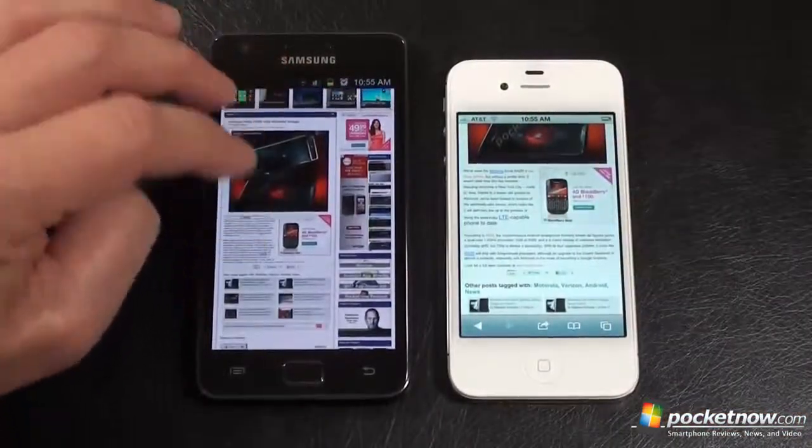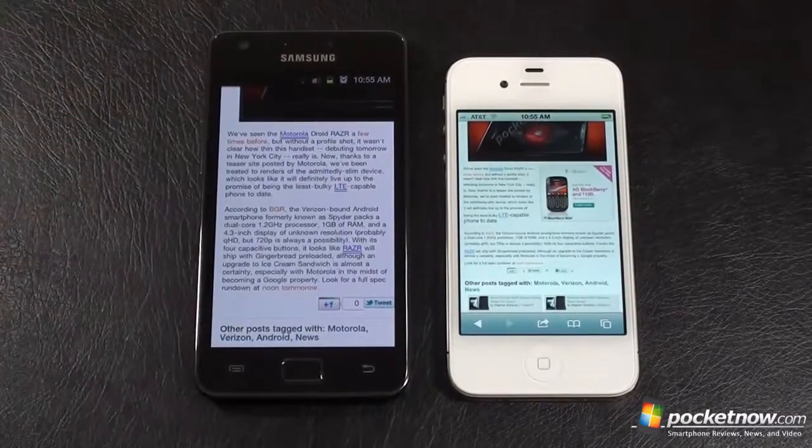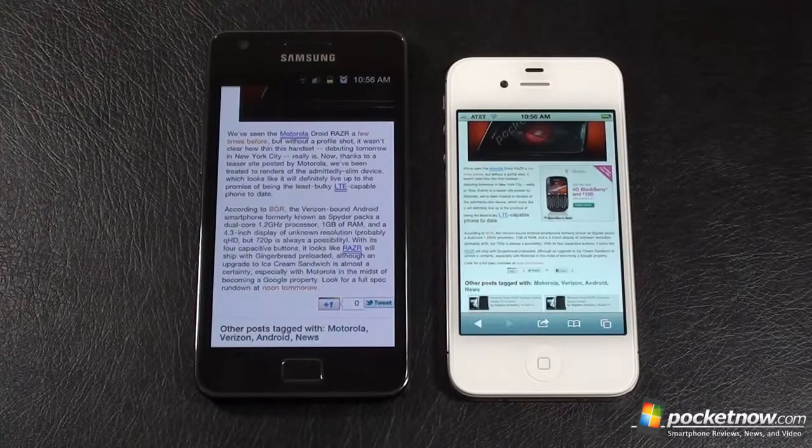The text is a bit small on the iOS 5 iPhone 4S when browsing, but you've got a 3.5-inch display versus a 4.3-inch display, so I guess that's to be expected. There's a comparison between the two browsers on our combatants, the Samsung Galaxy S2 and iPhone 4S. Don't forget to stick around for the 1080p full HD video comparison coming up next. This has been Craig for Pocketnow — I hope it's been helpful. Take care.